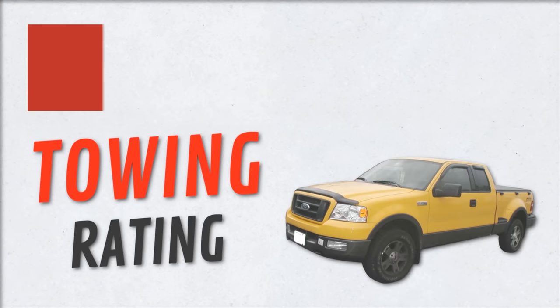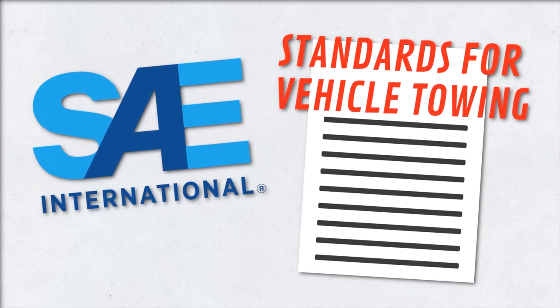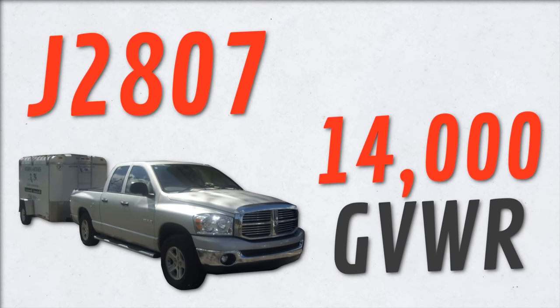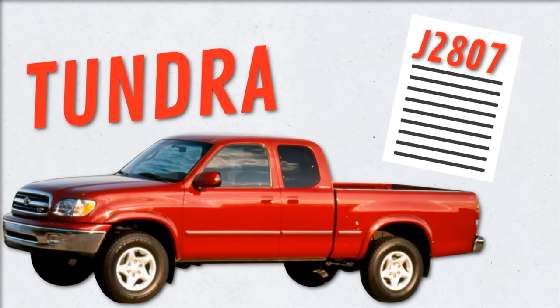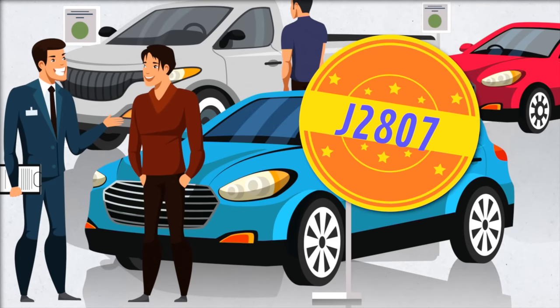Historically, many full-size truck makers inflated their towing ratings, creating confusion among consumers. So the Society of Automotive Engineers — SAE — created standards for vehicle towing back in 2010, called J2807, which applies to vehicles up to 14,000 gross vehicle weight. Believe it or not, when these standards came out, the Tundra was the only full-size truck on the market that was J2807 compliant. Toyota called it the truth in towing standard. Many other truck makers initially refused to use it, drawing criticism, but since then other trucks have become J2807 compliant as well.